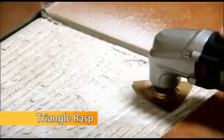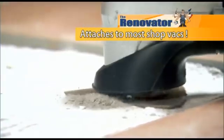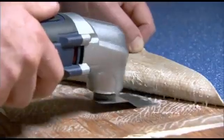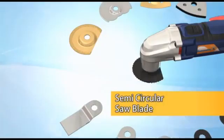Pop on the triangle rasp and clean out all the thinset right down to the backer board. The included vacuum attachment makes for dust-free work. The rasp also flies through other tough jobs. The E-scraper blade peels back old linoleum floor with ease and removes old caulking from around sinks, tubs, and countertops. Add the semi-circular saw blade and you're set to plunge cut junction box holes.